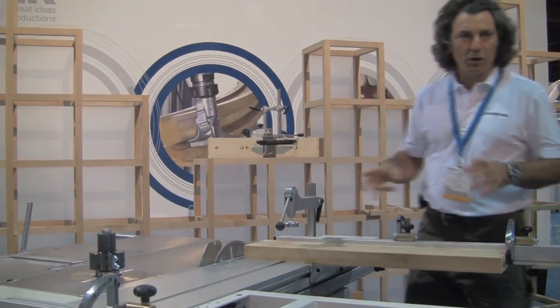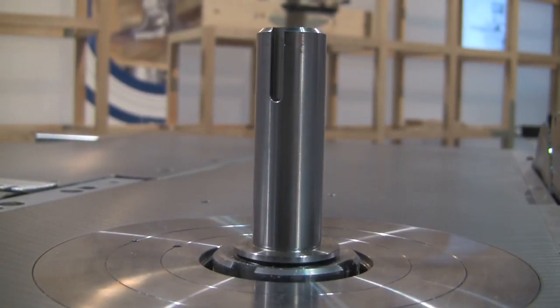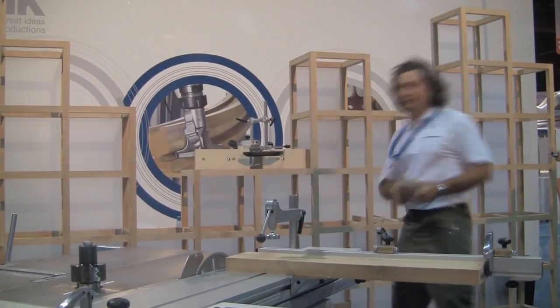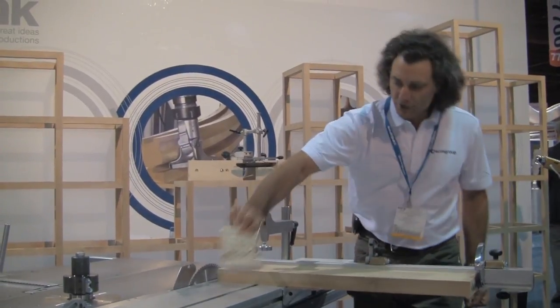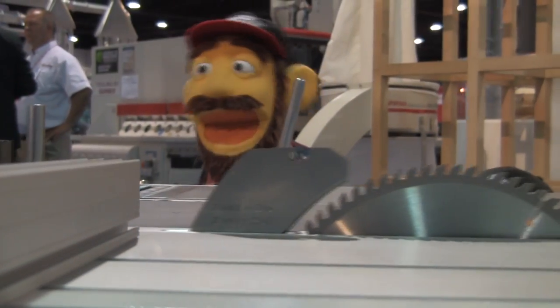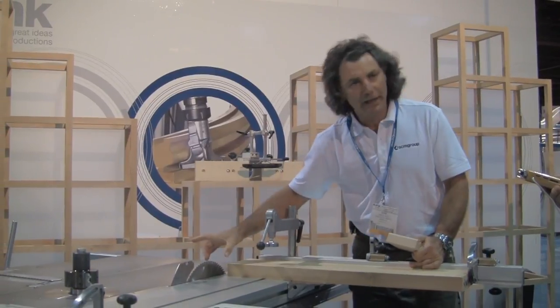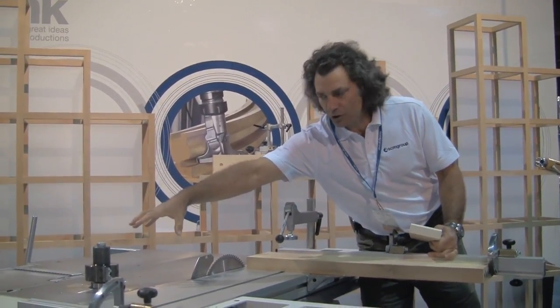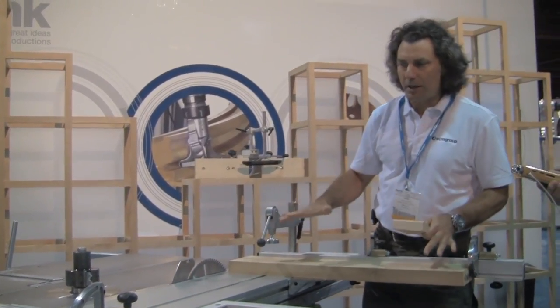Here's the Minimax shaper. When you're done with the table saw, you like to shape your wood, so we move to the shaper where you can start to profile things — do things like get patterns on the wood as you run it past. Now this machine doesn't have any guards on it right now, so normally the blade would be covered and completely shrouded on the shaper, and then everything would drop below the table.